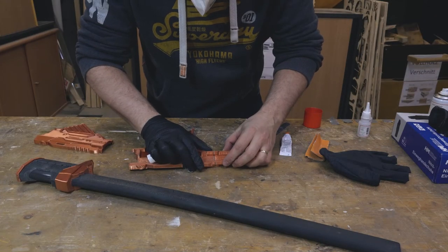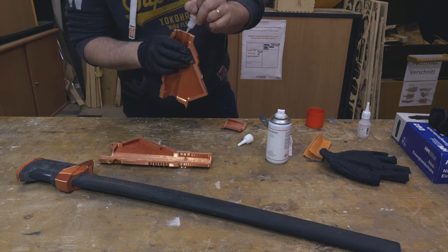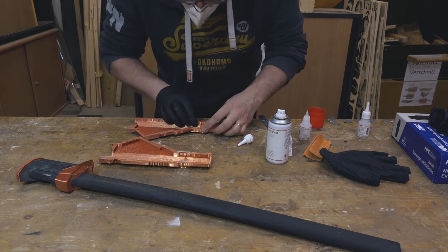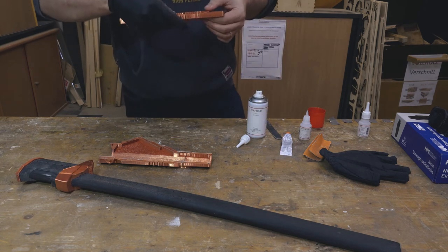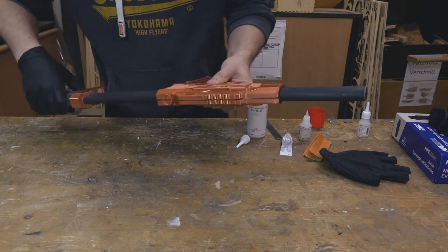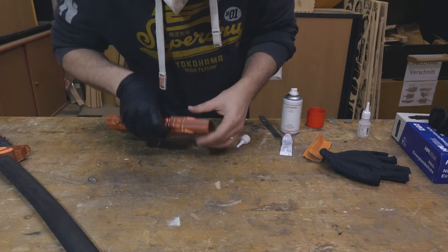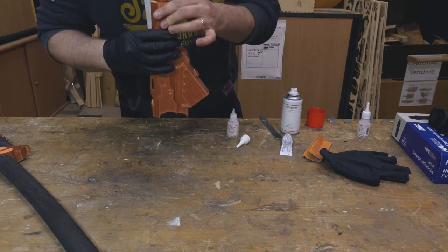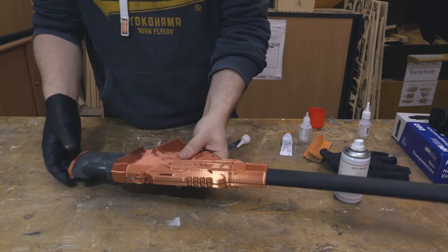For actually combining my model with the katana, I prepared my model as a kind of shell that I would be able to glue onto the scabbard once I had my 3D prints finished. I glued the parts together and test fitted everything — that's a very important step, because if you start painting and then find out you have to change something, you might ruin your paint job.